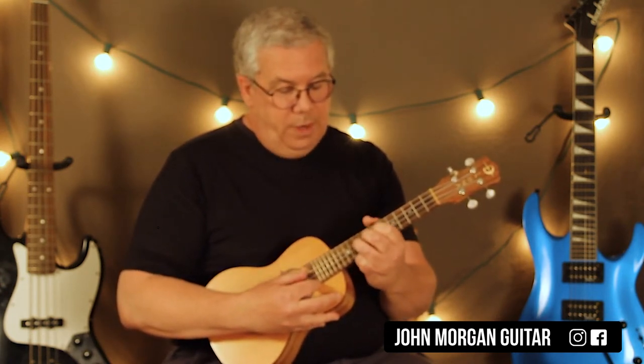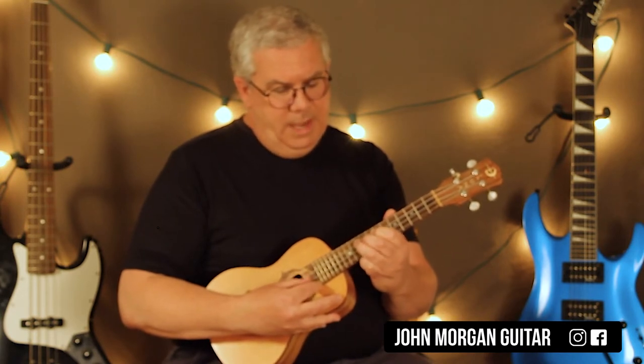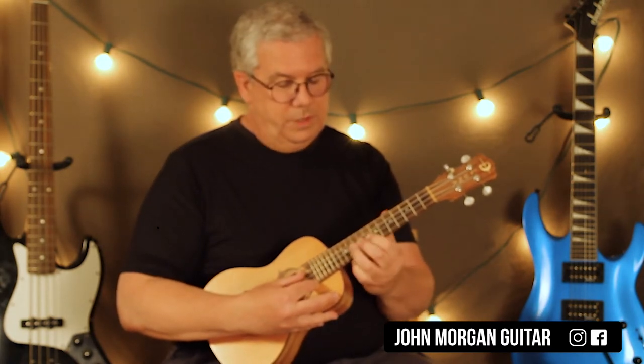Then you go up to the third string — what's that — ten, ten, and ten on the second, eight on the second. Just like that.